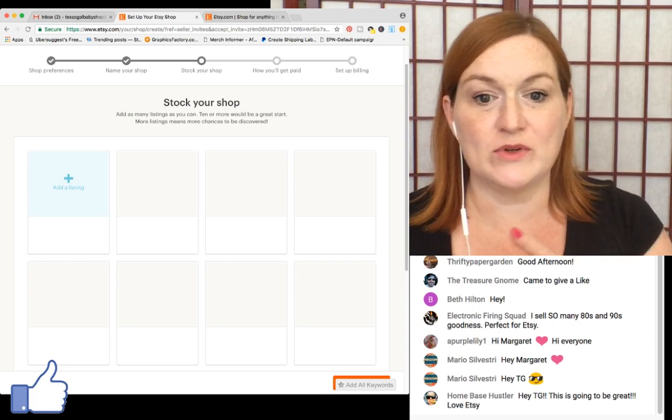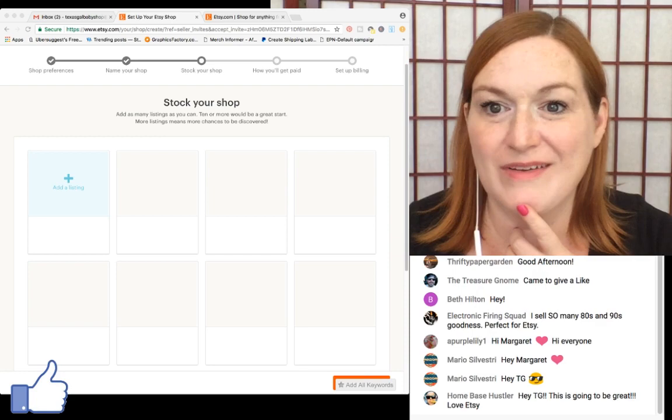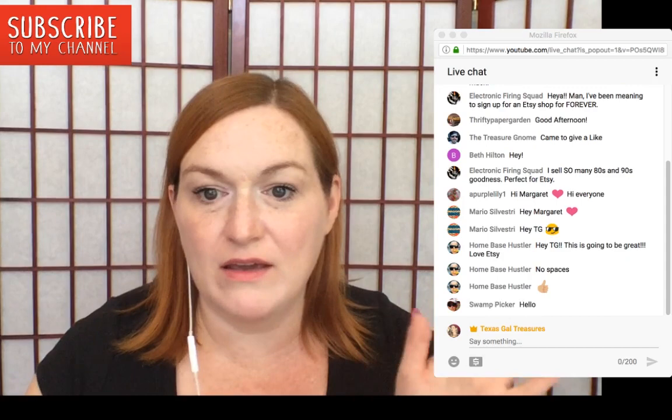One thing people were asking about is that Etsy makes you list something right away. I'm going to add a listing as a placeholder. I click 'Add listing' and it asks me to add a photo. I'm going to pick one that's just a fake image.